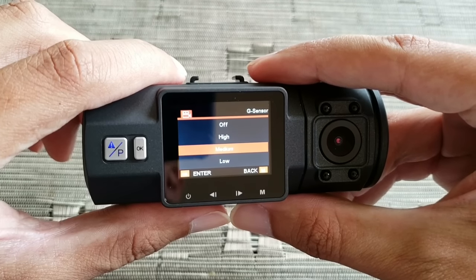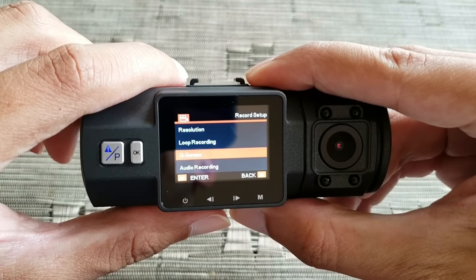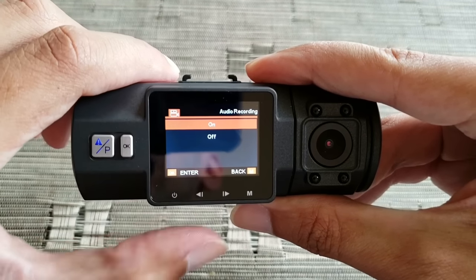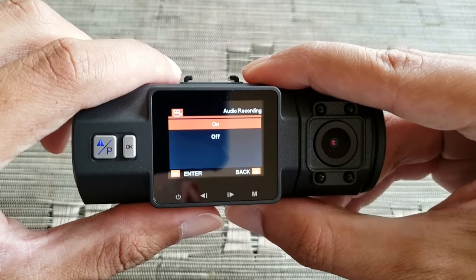I have the G-sensor sensitivity set to medium. Audio recording I obviously want on because I want to record audio as well.